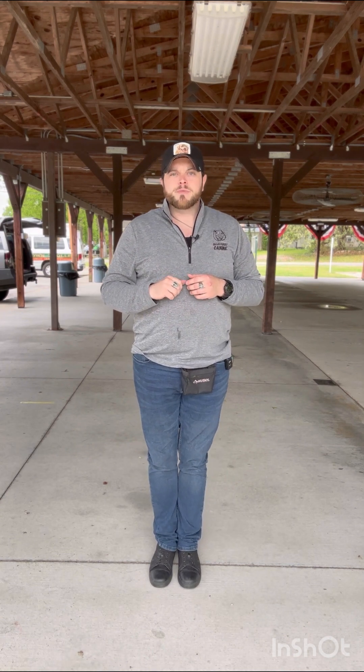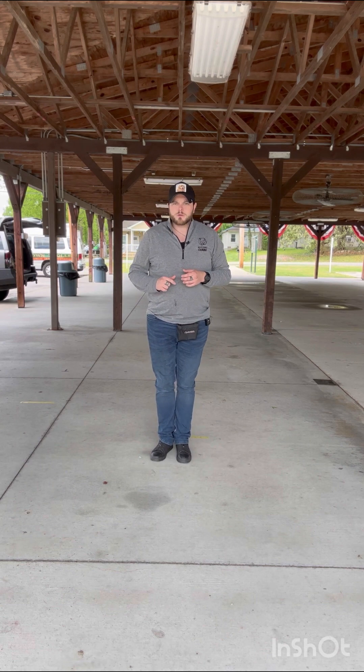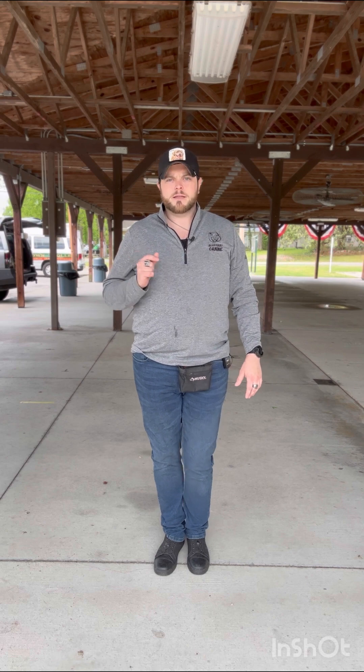For example, in the structured walking exercise when I come to a stop, the dog's job is to sit. So I'll do the same thing I've been doing, but as I come to a stop I'll start tapping — tap tap tap — and usually the dog gets it instantly. The goal is not to create a super aversive stimulation. It's literally just like a tap, like tapping on someone's shoulder.